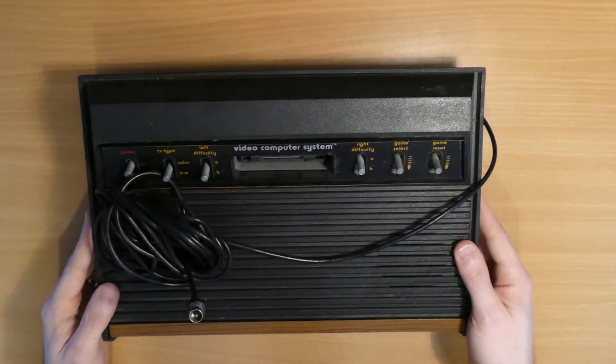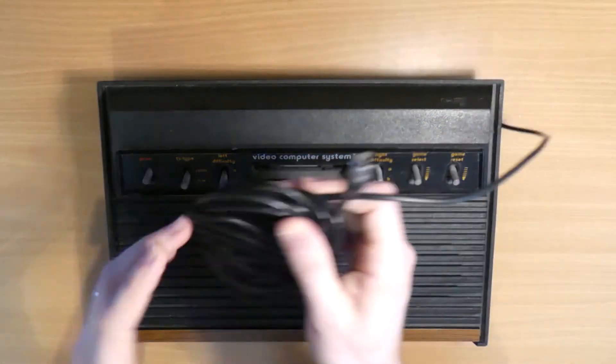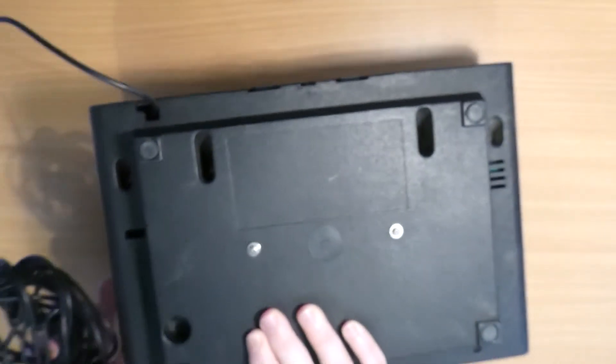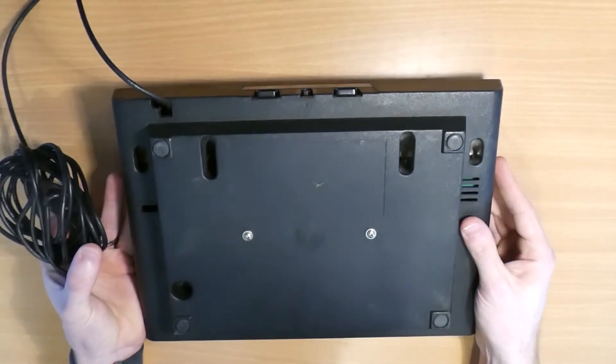So here it is, the Atari 2600. As you can see, it still has its original RF cable attached, so we'll remove that. If we just flip this thing over, there are six screws on the bottom that we need to remove to separate the two halves of the case.